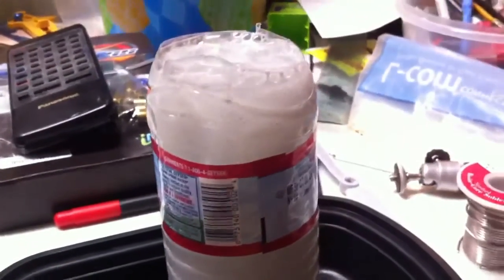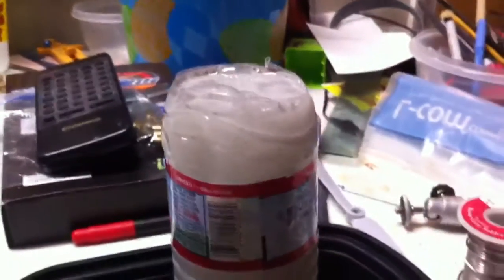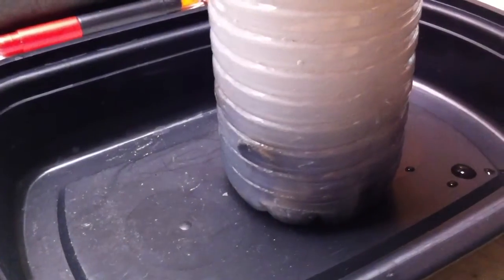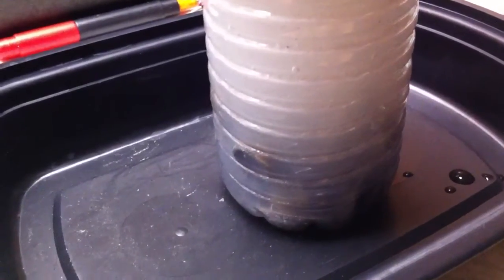Alright, so what we've got here is a complete and total mess of the workshop, but in the front here is SWR Spectre undergoing the dip treatment to clean it.